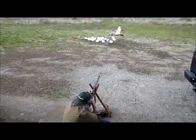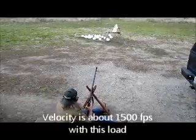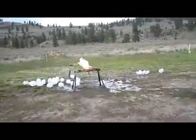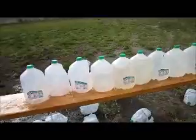Okay, we're ready. 500 grains versus milk jugs. Holy smokes — it moved them all! I don't know if we'll catch it on camera this time, but we'll find out. I'm thinking we lost it out the side. No, we caught it — it didn't go through as many as the 350 grain. There it is.